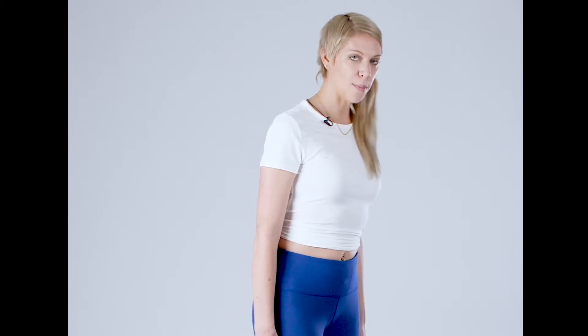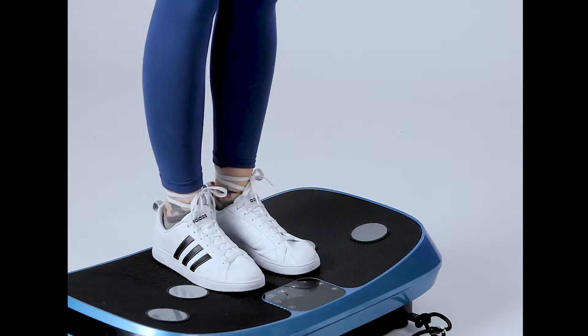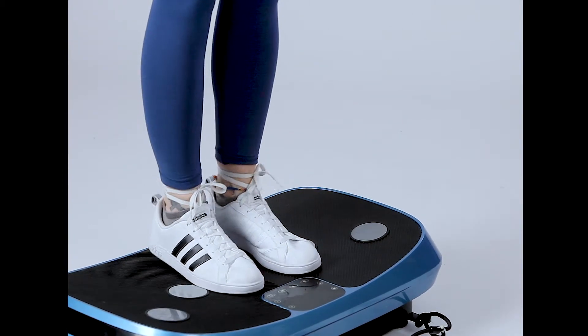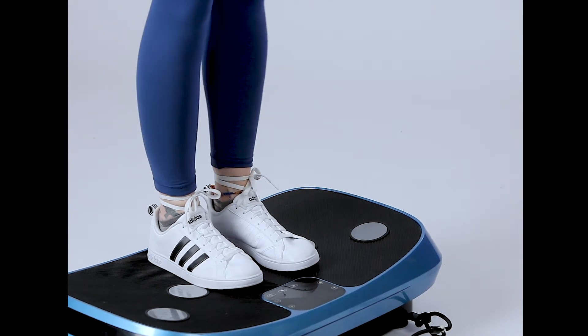Next we're gonna go to a heel toe rock. Come up on to the ball of your foot and back to the heel — so up and back.